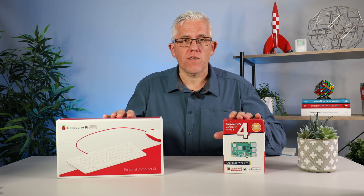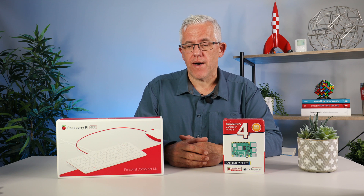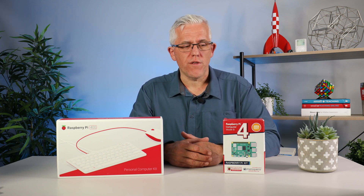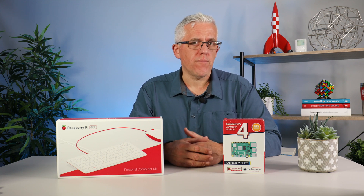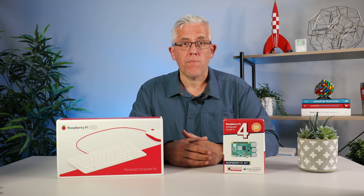You'll notice I have two boxes in front of me. Let's have a look at what a Raspberry Pi is, look at a couple of options for buying one, then take a look at how we might use them in a school environment. We'll talk about some of the limitations, but mostly about how they can be beneficial.